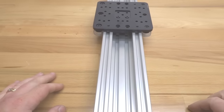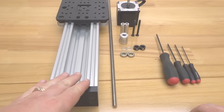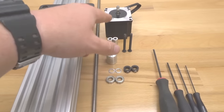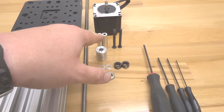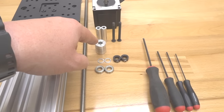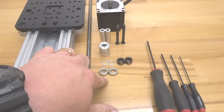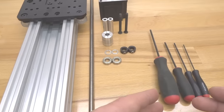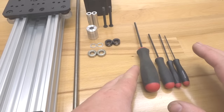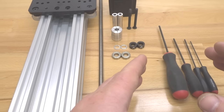Moving on to the final step — we are going to be assembling our lead screw and mounting our motor to the actuator. We'll need our 500mm lead screw, one NEMA 23 motor, two 40mm aluminum spacers, two 50mm screws, one flexible coupling with a quarter-inch bore, two 8mm shims, two 8mm lock collars, two 8mm bearings, and our ball driver set. The ball driver set is available on the OpenBuilds parts store and is very useful across all kinds of builds.